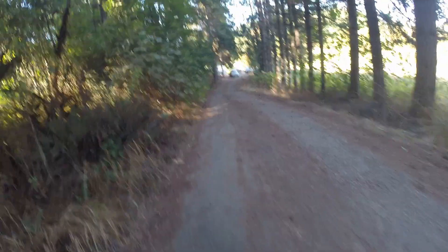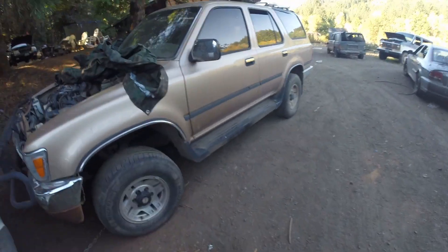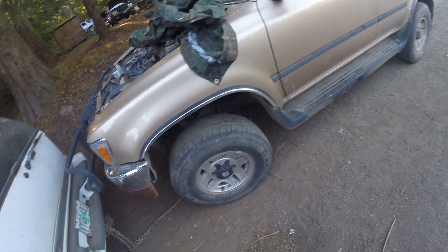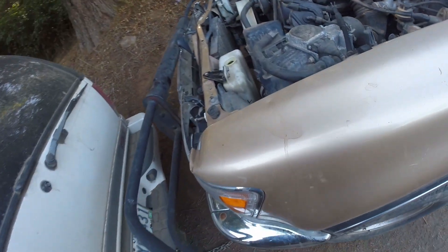We are at our last destination of the day — going for the 4Runner. It's 26,800 on the odometer. It keeps going back and forth — we found the title, we don't have the title, come on over, nobody's there. We're five minutes away and the guy's not sure if anyone can be there, so I'll just park here and figure it out. Looks like that's our 4Runner right there.